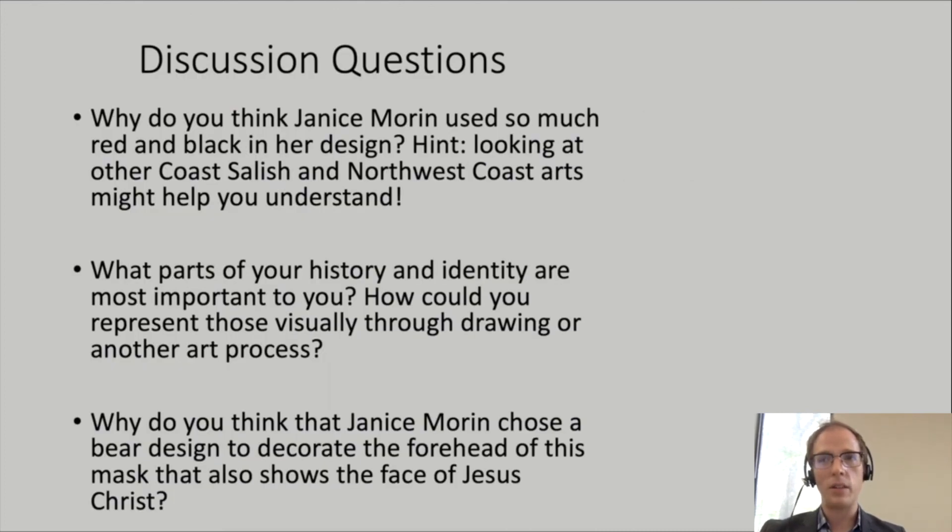And now for a few discussion questions. Why do you think Janice Morin used so much red and black in her design? One way to answer this question might be to look at other examples of Coast Salish and Northwest Coast art. Next question: what parts of your history and identity are most important to you? How could you represent those visually through drawing or another art process? And finally, why do you think that Janice Morin chose a bear design to decorate the forehead of this mask that also shows the face of Jesus Christ?